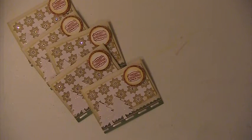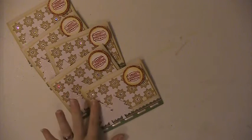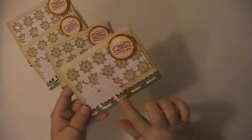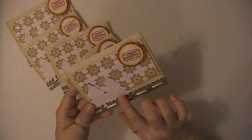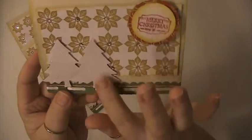Hi everyone, this is Lisa here with my cards for May. This is for the challenge over at Your Paper Pantry, the Christmas Cards All Year challenge. I put a mat down, and these trees are cut from a glitter paper.